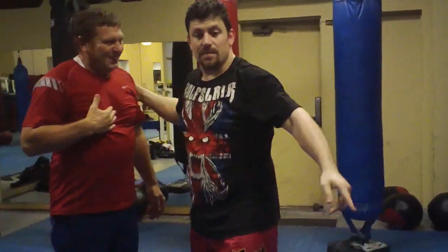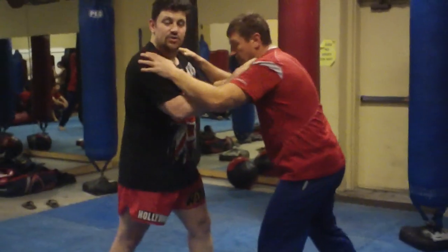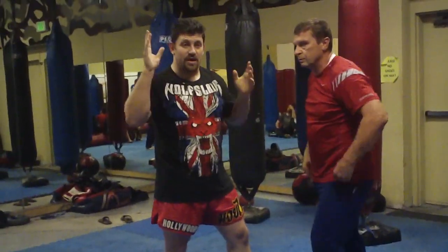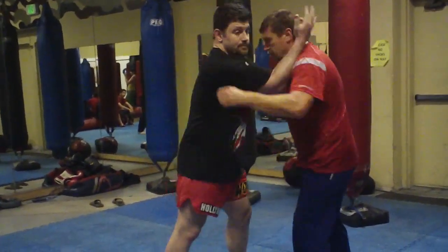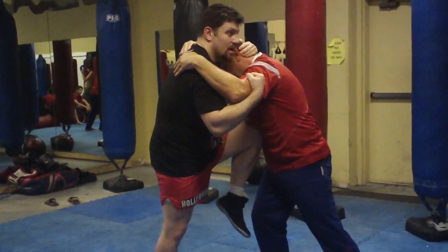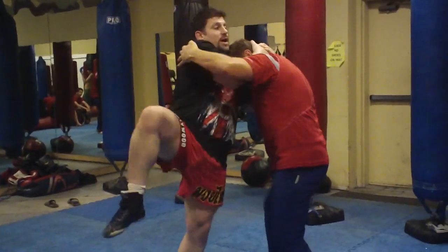I'm going to show that one more time from a better angle. You can practice this inside like this with the body, practice it outside with Thai pads, practice it on the heavy bag with Thai pads, heavy bag on the ground, ground and pound. So maybe I've got my plumb for wrestling and different positions. You throw the lead left knee — one. Right knee — two. Skip up, left sword side knee — three. Skip up right knee — four.